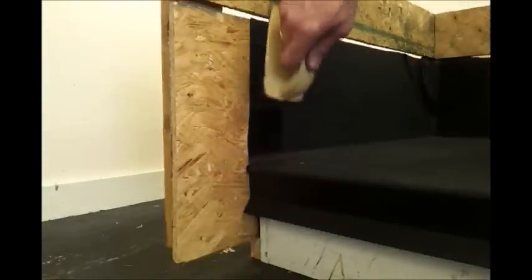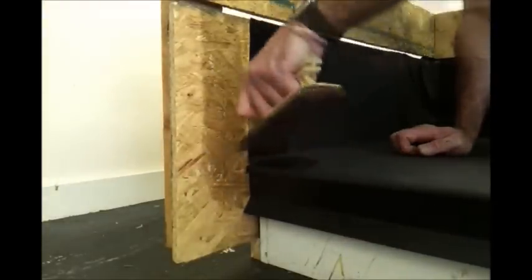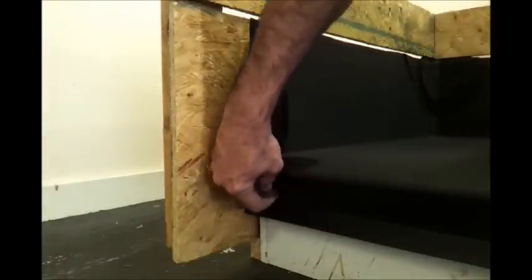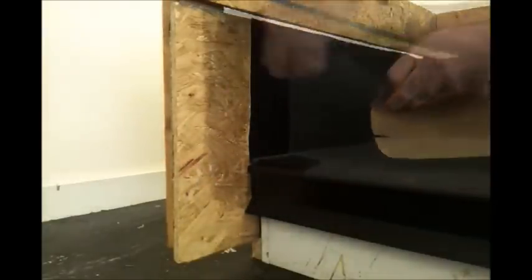Quick Prime Plus is going to be applied to both the EPDM membrane and the wall, and also a little bit on the front of the gutter edge drip plate as well. Once tacky, the backing paper can be removed from the Quick Seam Foam Flash.